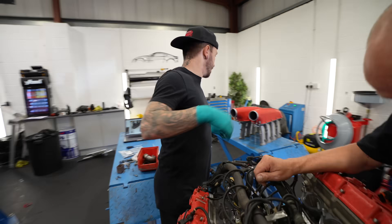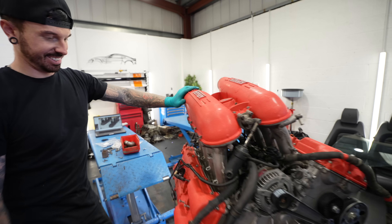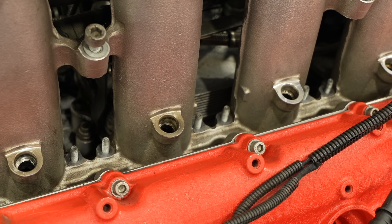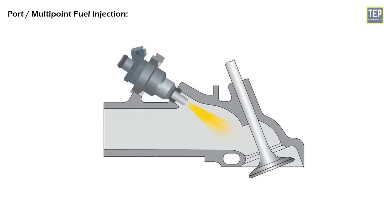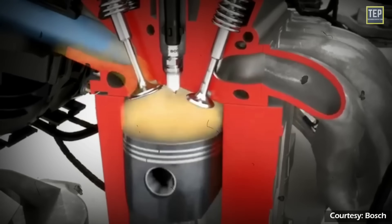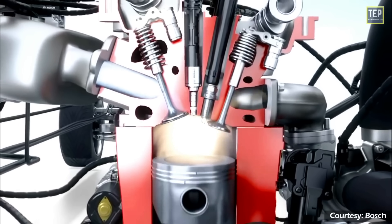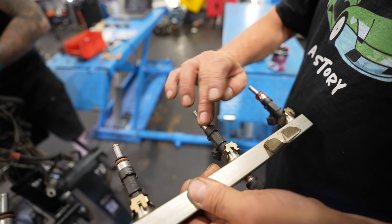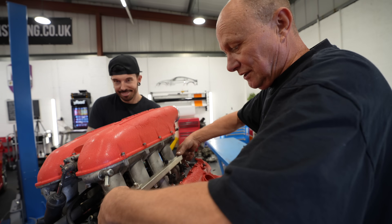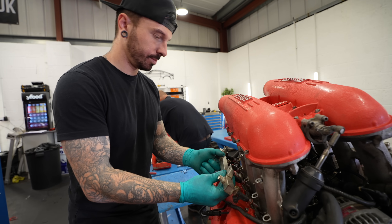Next up is the inlet manifold. This engine has port injection, meaning the fuel injectors sit in the inlet manifold and the air-fuel mixture is mixed before it enters the combustion chamber — as opposed to direct injection where fuel is injected directly into the chamber. There are pros and cons to both methods, but we're focused on port injection since that's what we've got. Dad applies silicone grease to the injector seals and slots them in. As the Ferrari has a V8, there's one injector per cylinder — eight in total.